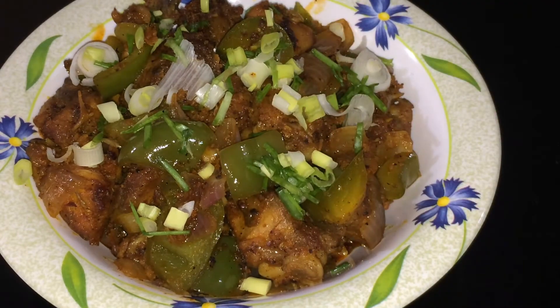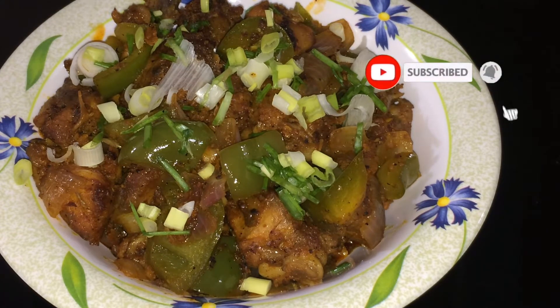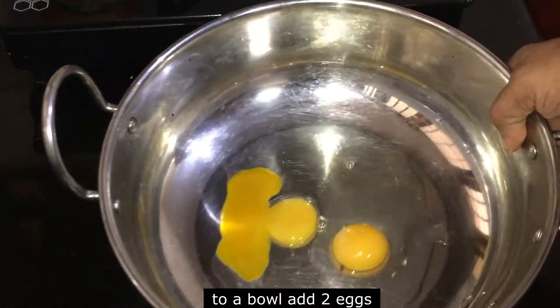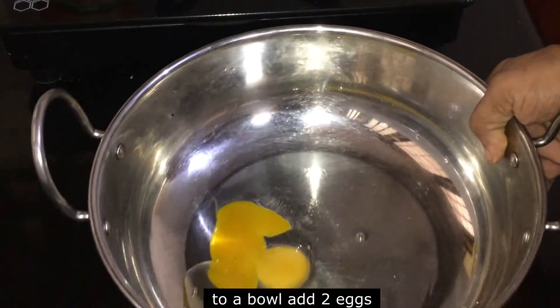Hello everyone, welcome to our channel. I am going to show you a chili chicken. If you like this channel, please do not forget to subscribe.